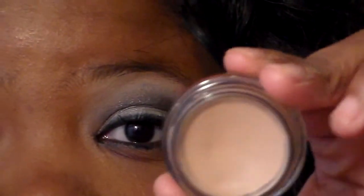First off we're going to start out by applying my Painterly Paint Pot by MAC. This is a primer — looks like this, and it's their Painterly Paint Pot. I'm just going to take this and apply it all over to the eye. I normally like to use two coats of the paint pot.